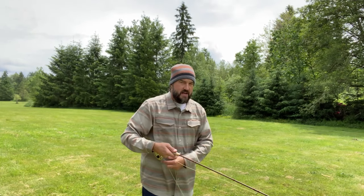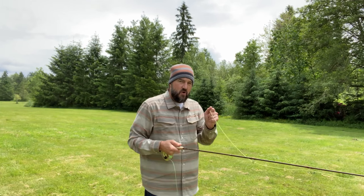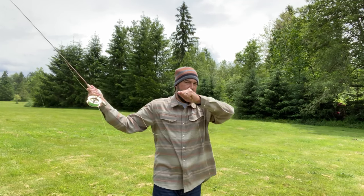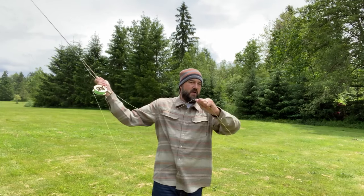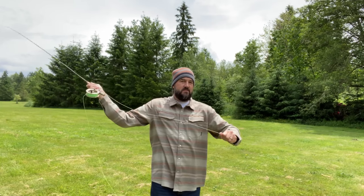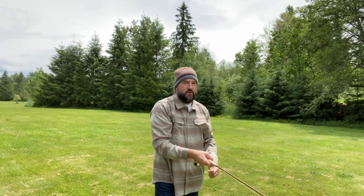Get some more line out and demonstrate again. Watch my left hand holding onto the line. I'm pulling down as I'm raising the rod up, and now I'm doing the same thing again on the way forward. Then right when you get to where you want to let the line loose, it shoots its way forward.